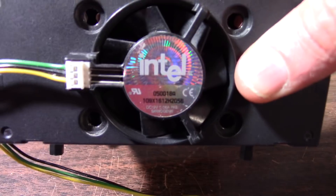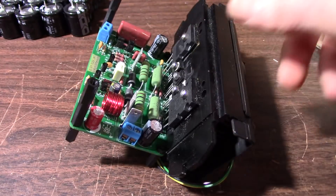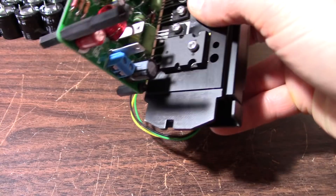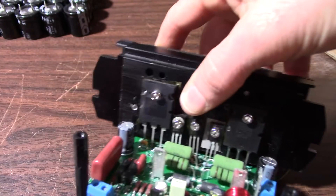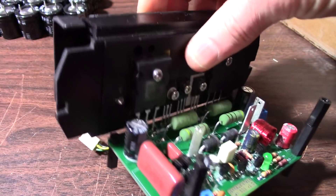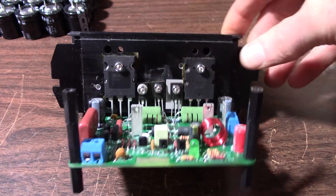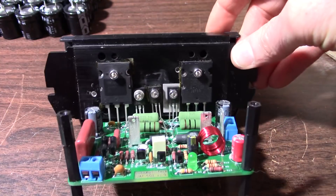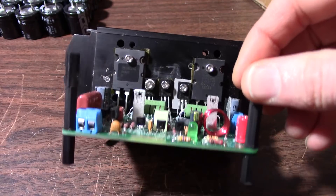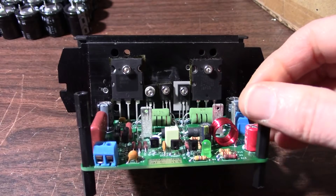Intel inside! He had one of those old socket or cartridge-type processors and used that — so it's just for testing. It's not really the way I would mount this thing on a heat sink, but yeah, we've got Intel inside going on here. I have to play that Intel music: dun dun dun dun.